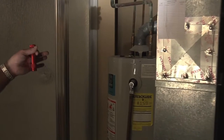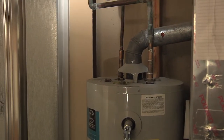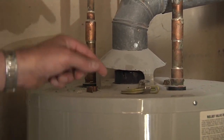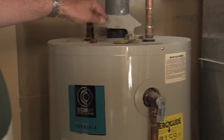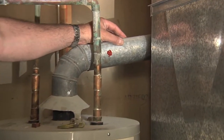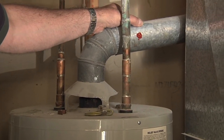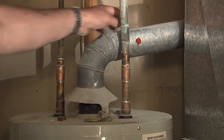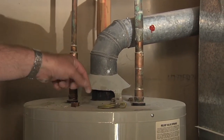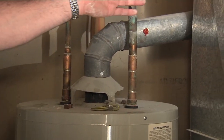Looking at the water heater: this is a natural draft system, which means it depends on its own natural pressures to vent. This vent hood works by pulling air in at the burners at the bottom and venting up through this metal vent to the chimney. However, the chimney is lined with a three-inch vent all the way down, and the three-inch vent doesn't meet any of the venting tables — it's not actually up to code. In a small room like this, when fans are running, it's going to pull exhaust gases back out of this area instead of up the vent.